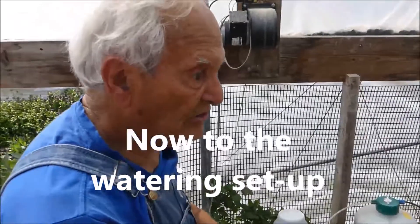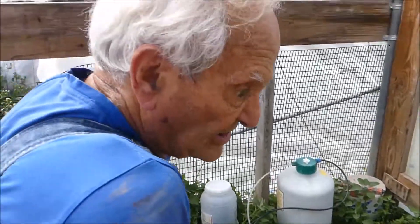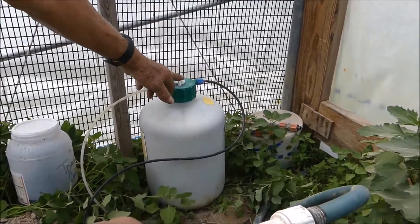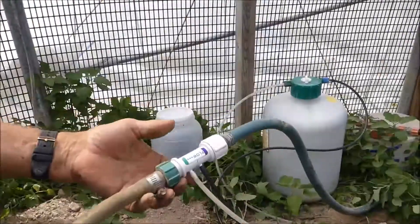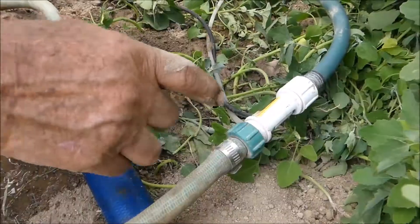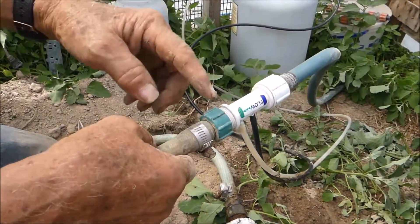The supply hose coming into the house is connected to a pressure regulator which is connected to the hydrant. We're trying to keep the pressure down to about 25 pounds per square inch. The hose coming in connects to a fitting which feeds the fertilizer applicator, which feeds back to the line. This side feeds the applicator and the main hose both — it just takes a certain amount out of the fertilizer and mixes it with the water going through.